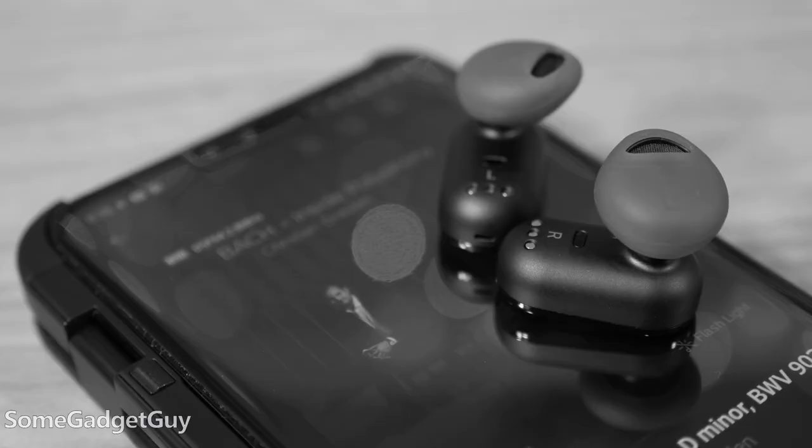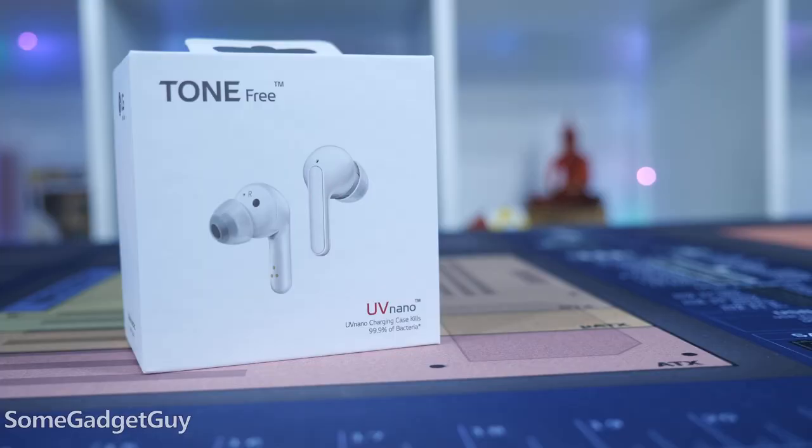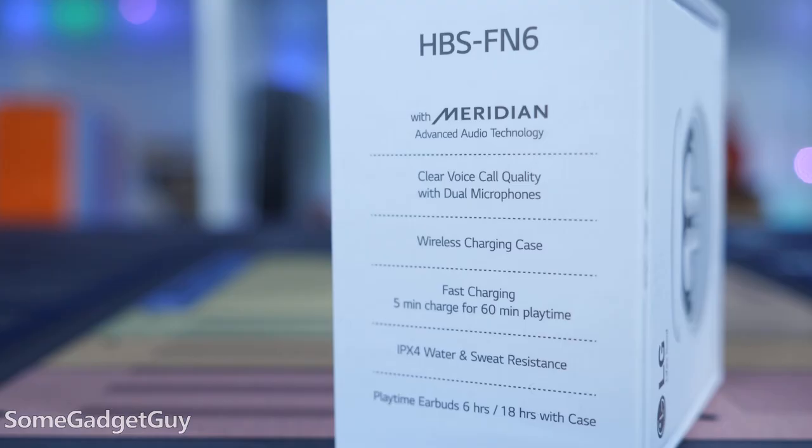This is a bit more like it. My review of the second generation LG Tone Free last year was a bit muted — I had a lot of concerns about LG shipping an open ear earbud. But now we're here with a third generation Tone Free with a lot of the tech tricks I liked from the second gen and an in-ear aural design.